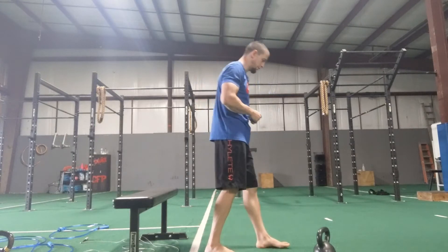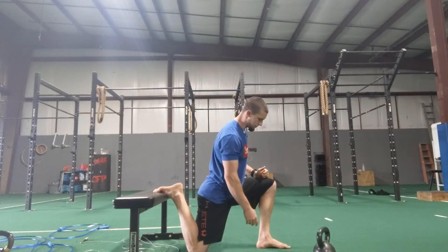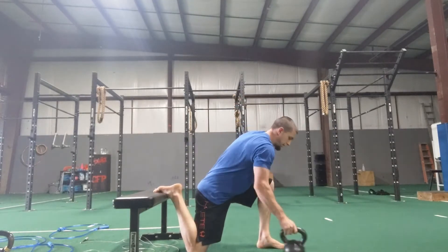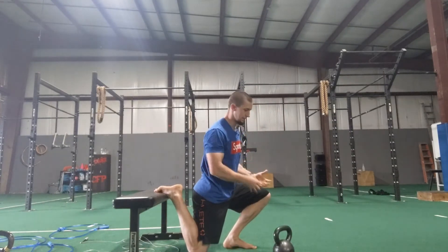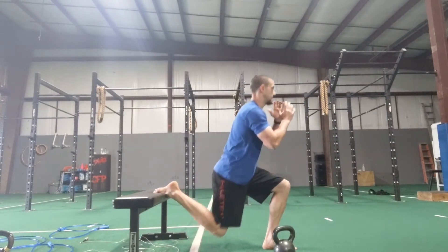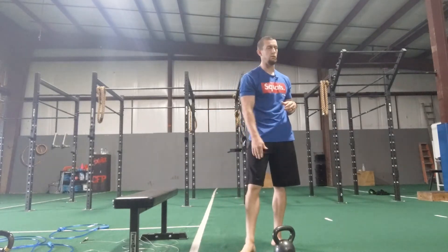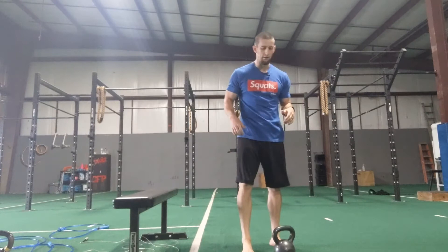Finer points here: when you're at the bottom, your knee should be almost directly over your ankle, probably just a little bit forward. You just don't want it to be way up here, all cramped up on yourself, because that's going to put a lot of pressure on your knee. Knee over the top of ankle, keeping that chest up. Try to focus on your front leg as much as possible, pressing the world away with it. Don't try to pull yourself up with that back leg — it doesn't work.